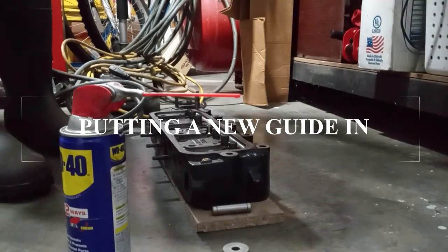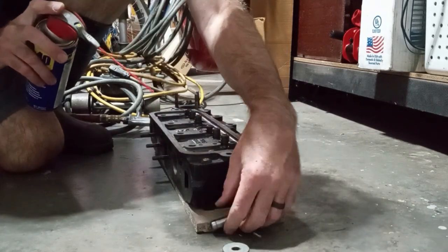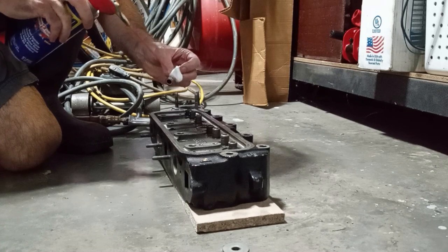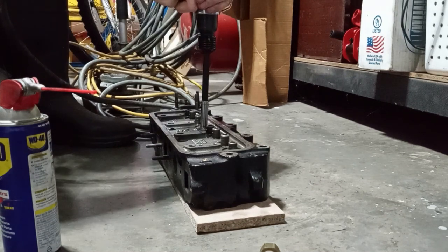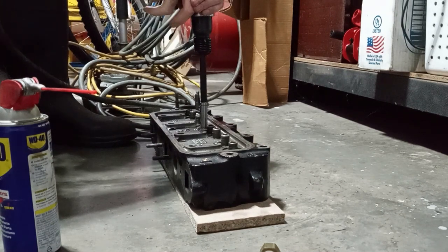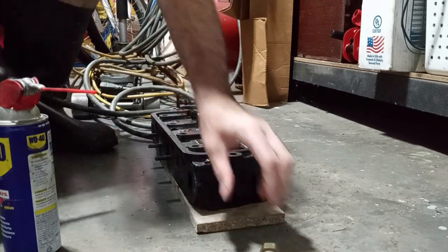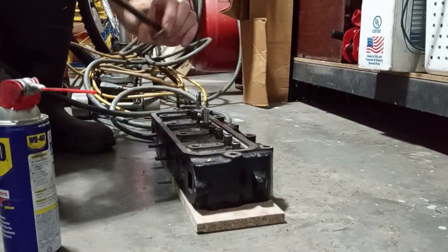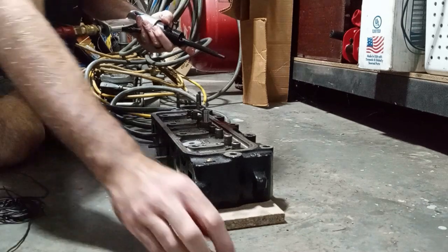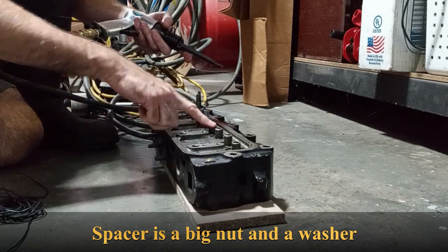This is pretty much an experiment because I don't really know what I'm doing. I put some WD-40 in there and watched some videos online. I have it on a piece of wood here. I've got a spacer here — put this on. This should get it to the exact height I need; I measured it against another one.